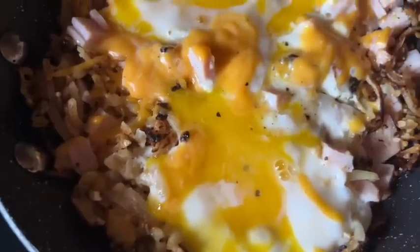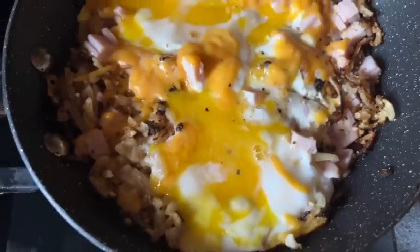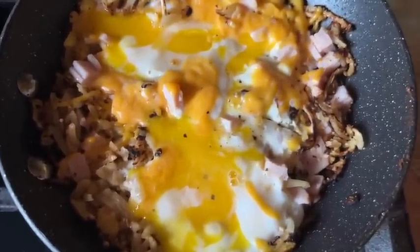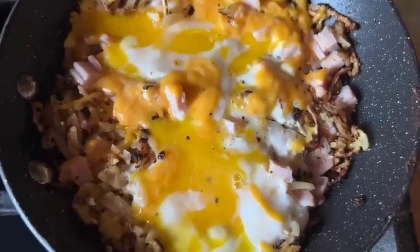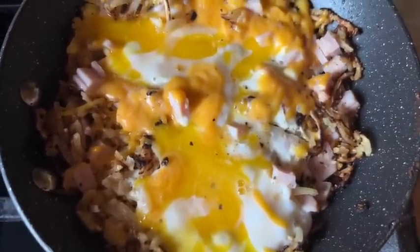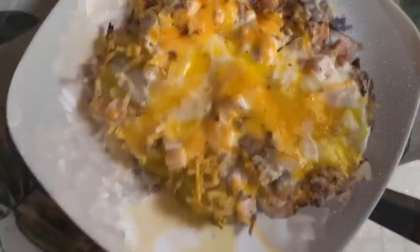This honestly looks delicious. I kind of broke the yolks but they'll cook a little more because I don't like them completely raw. This is definitely an easy hack on that recipe if you only want to make it for one. For me it is a two-point breakfast.